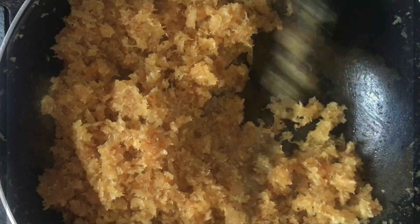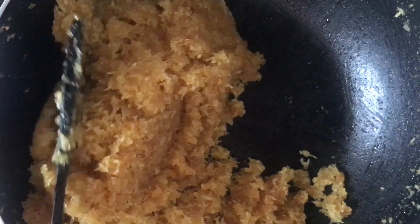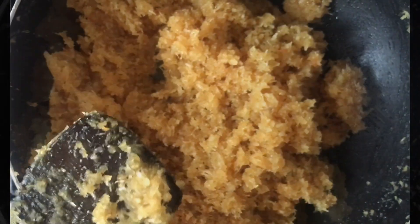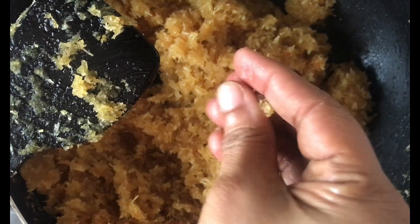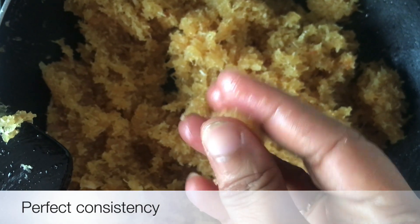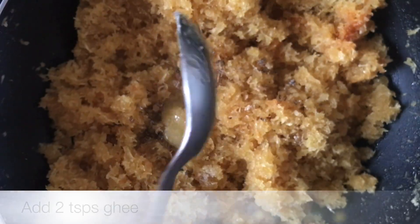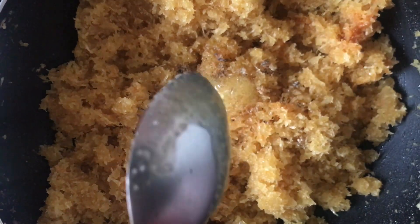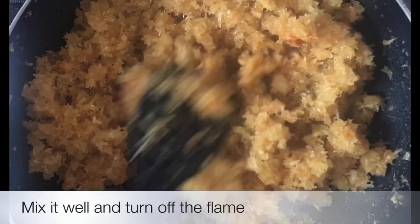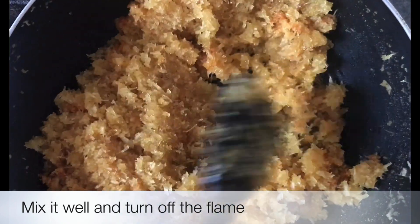It is easy to cook in 10 to 15 minutes. We will cook in 10 minutes with two tablespoons. We will cook a tasteful of these two in half.